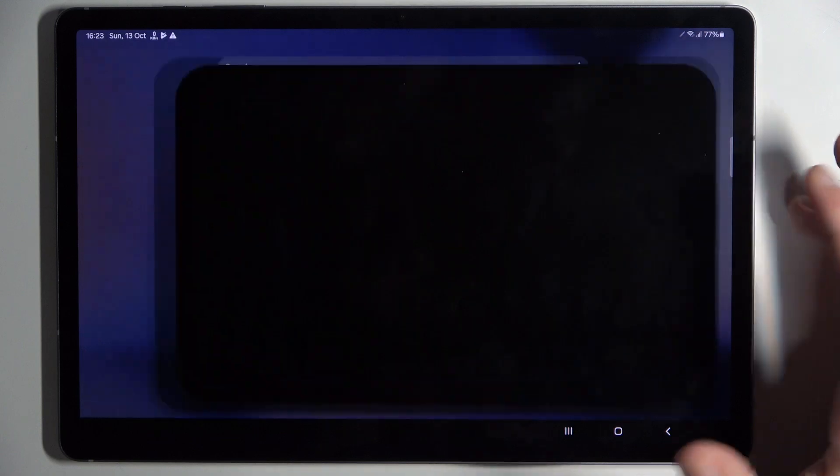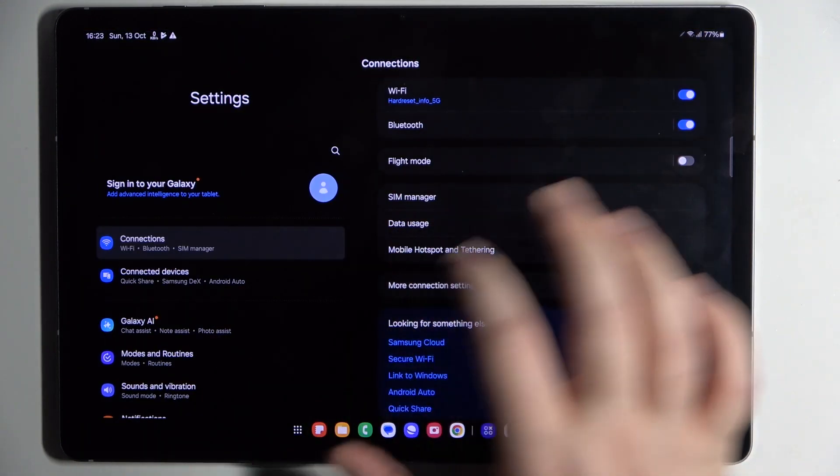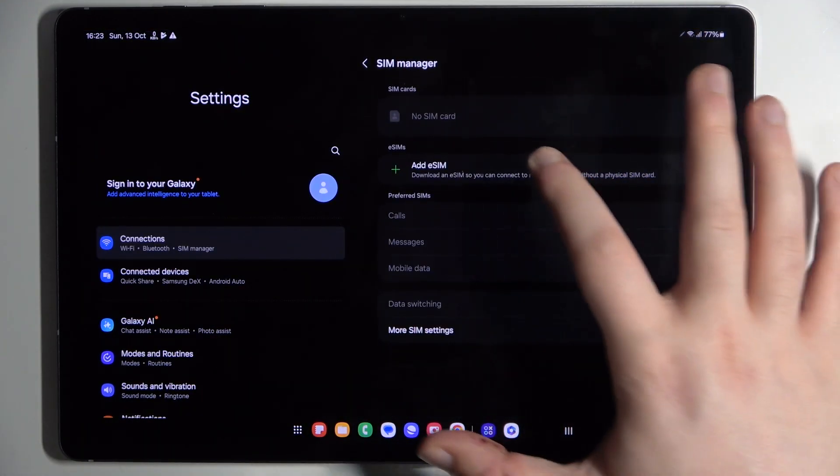Start by opening your Settings application, then go to SIM Manager and click on Add eSIM.